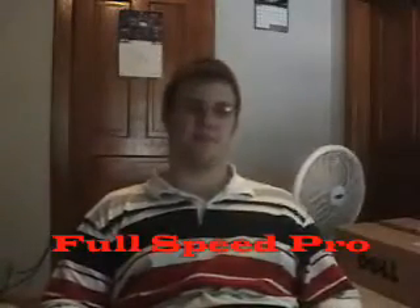Hello, this is Full Speed Pro here again. As you've seen in a previous video, I did receive a shipment from Apple today. I'm just going to continue on that note and do an unboxing video of Final Cut Studio 2.